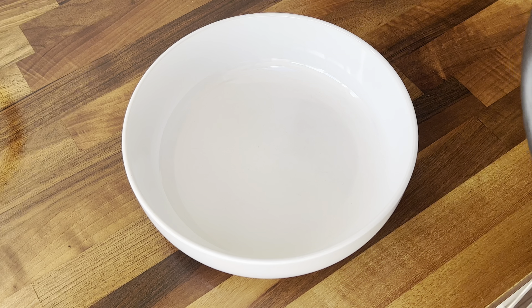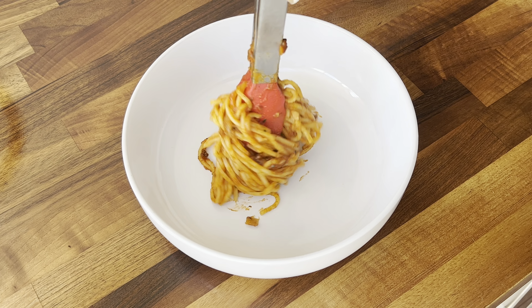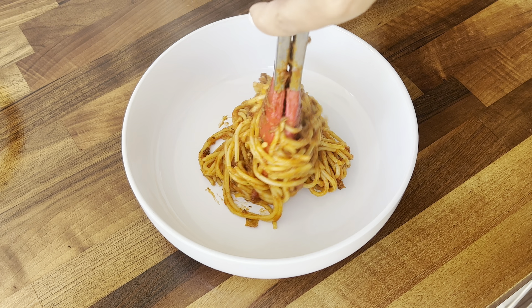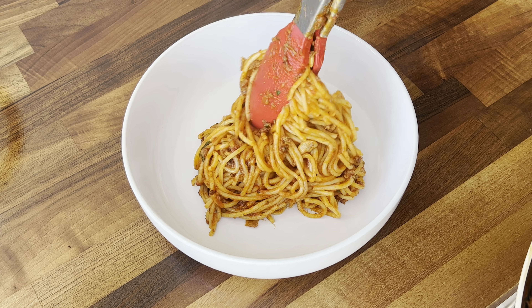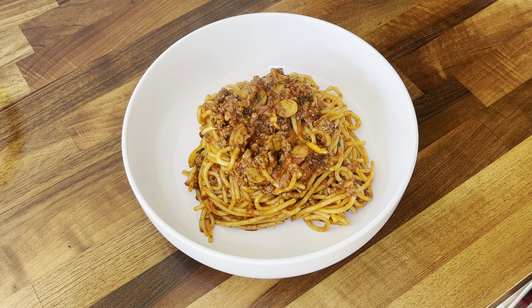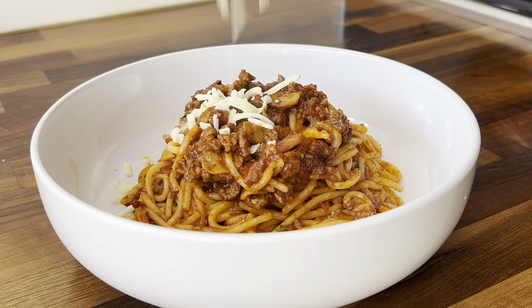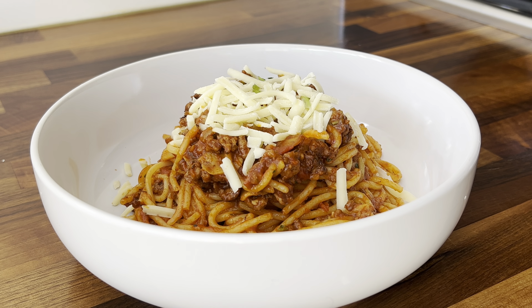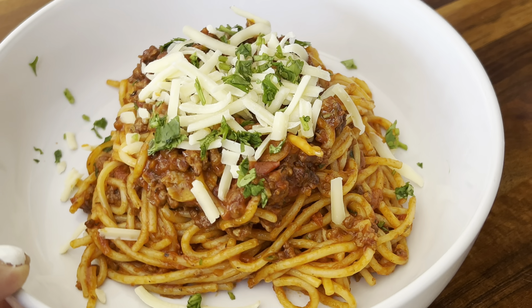My spaghetti bolognese is now ready to be served! I'm going to top mine with some grated cheese and fresh coriander — you can add any toppings of your choice. I hope you enjoyed today's recipe; if you did, please give this video a like, comment down below, and subscribe to my channel if you haven't already. I'll see you in my next video, bye!